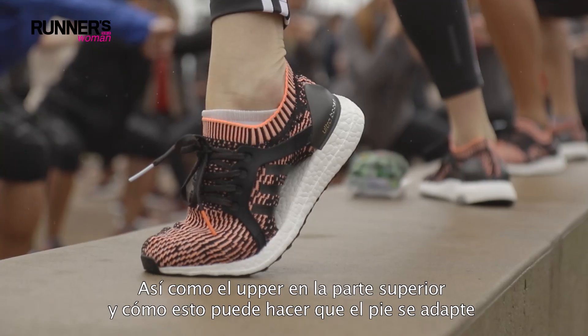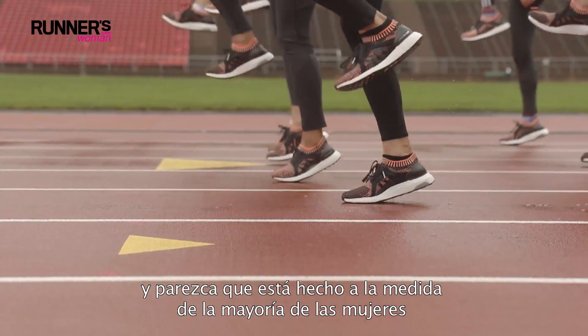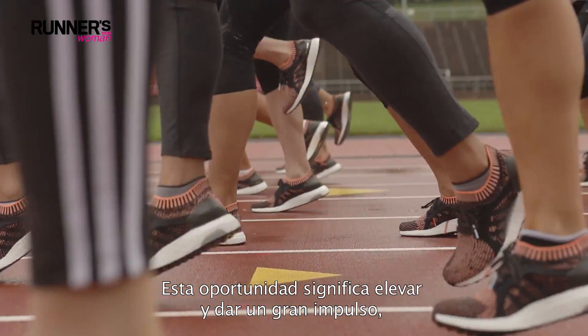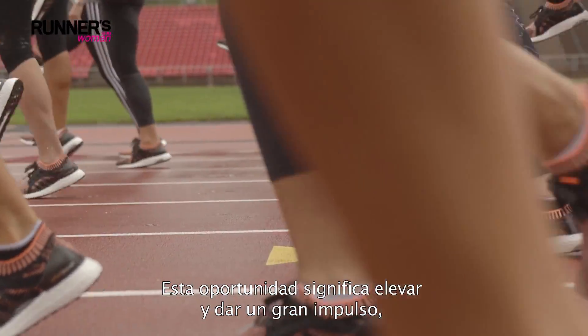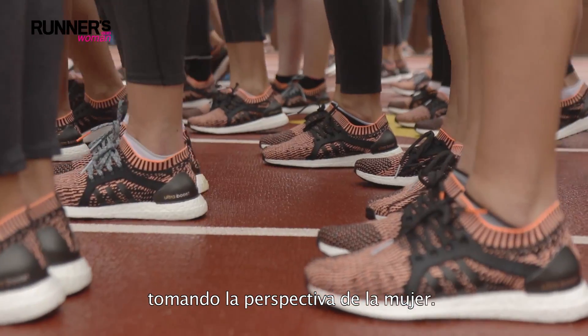You'll find things like the adaptability of the prime knit in the upper and how that can give a real custom fit to the majority of women — and the opportunity around that — really elevating something as iconic as UltraBoost but taking a women's perspective on it.